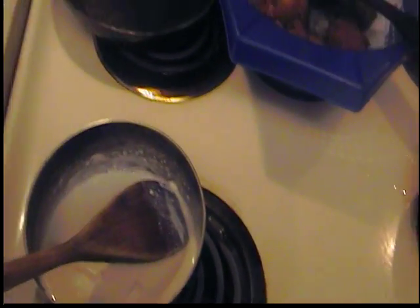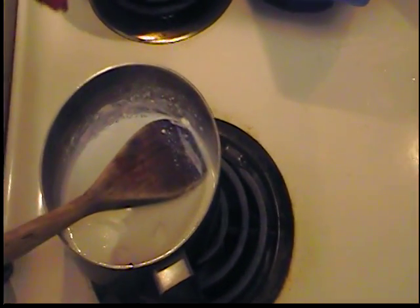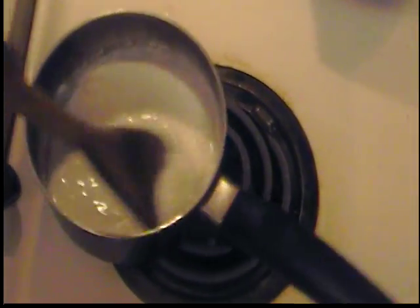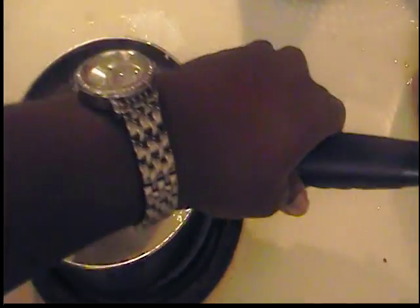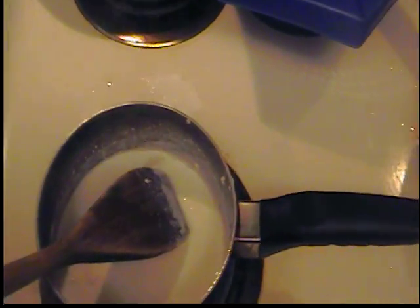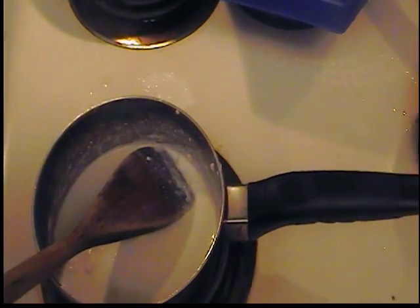We're gonna add our secret touch — a teaspoon of rum. That's gonna give it kind of an eggnog flavor. The cream cheese is still melting, so go ahead and add your hot cocoa mix. I have the one with the marshmallows in it. Add that in there once it reduces and mix it together.